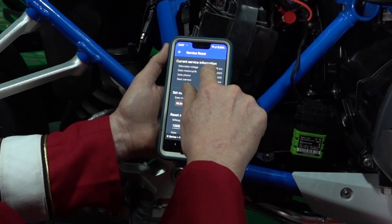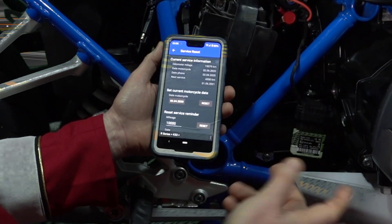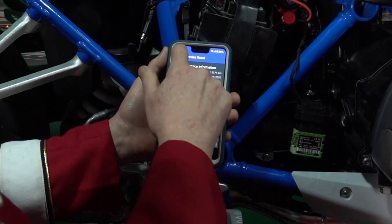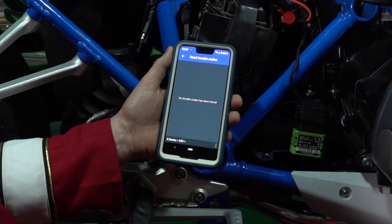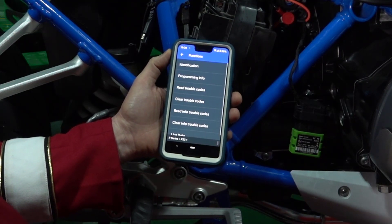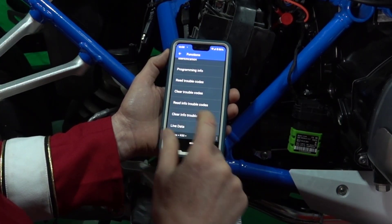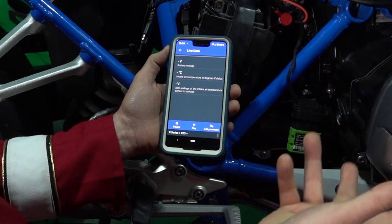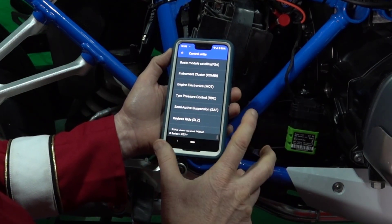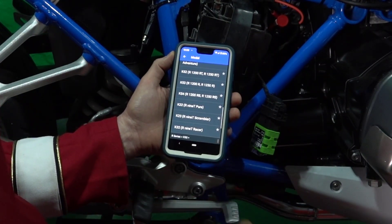It tells me my odometer is at 15,000, the date my motorcycle, the date, the phone, the next services. Right now I've got it set for service in 4,000 kilometers, which will make it about 19,000–20,000, which is when it's due. I can also go to reading trouble codes — I don't have any, thank God. So I can go back to my engine electronics and read any trouble codes there. I can flip through this app — not only can you read the codes, you can actually have live data, such as battery voltage. If you start your bike, you can get a whole lot of things going on. Everything works perfect, and you can take control of your bike.